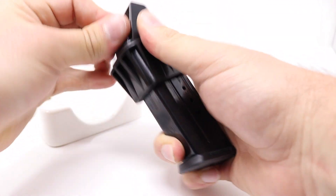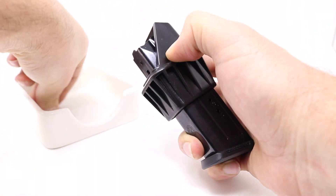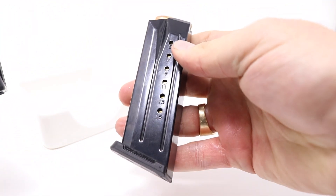We're almost done here. I think we have three more. Two more. And this should be number 15. Look at the window there on the side — 15 rounds loaded.